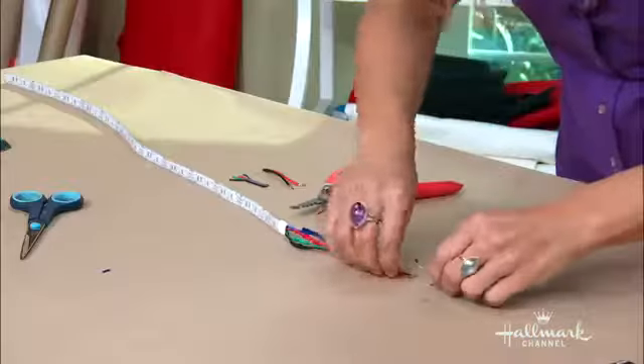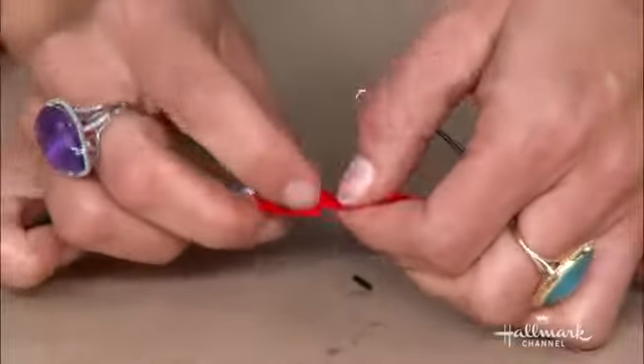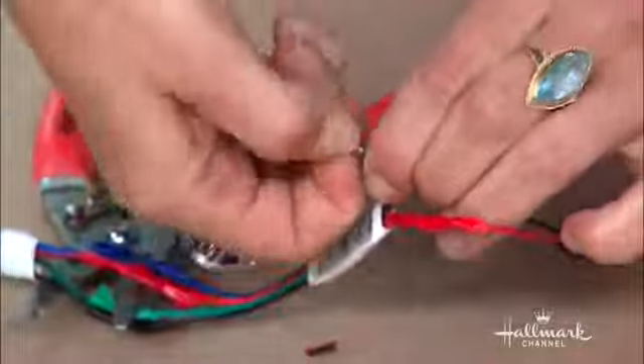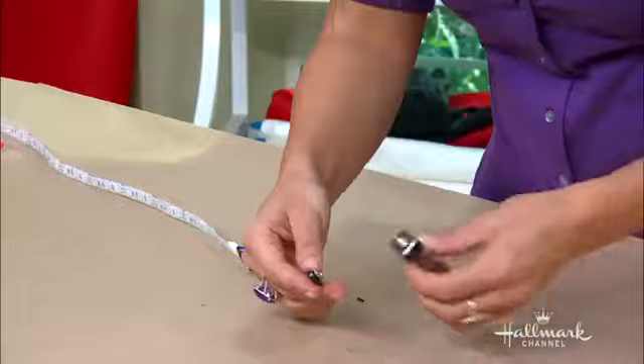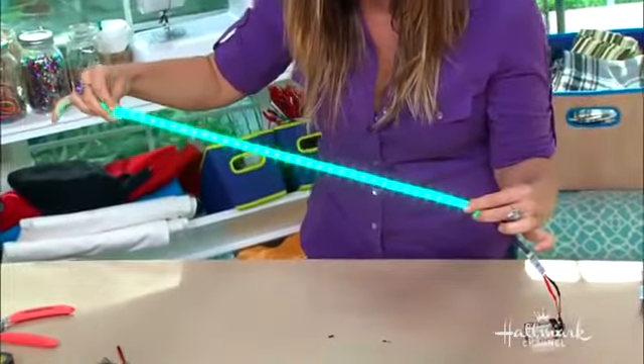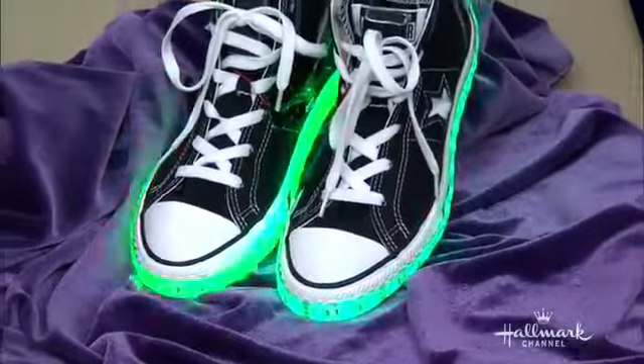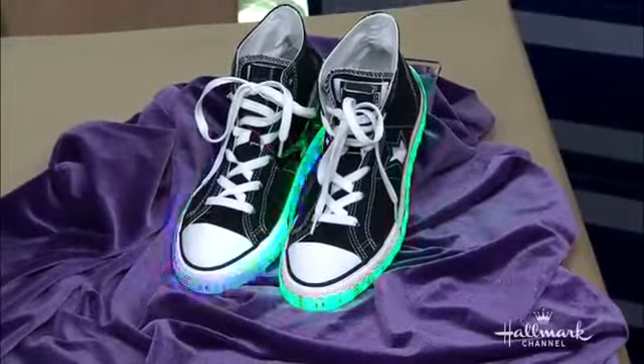Now we have the LED lights attached to the panel and we're gonna put on the battery clips. And then when you attach your battery — oh beautiful, check it out! You've got your own disco. That is so great — look in there.